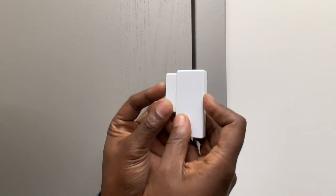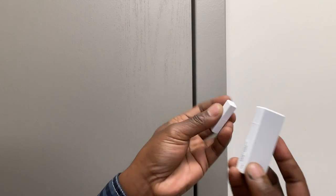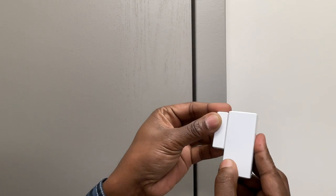In this video, I'm going to show you how you install door contacts. You want to make sure that you see this line right here, and there's a line right here. You want to have these lined up.